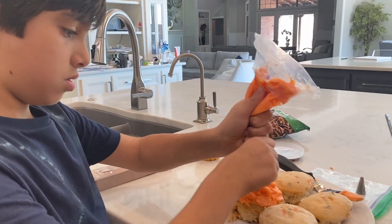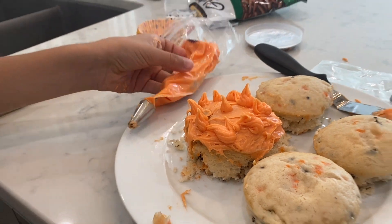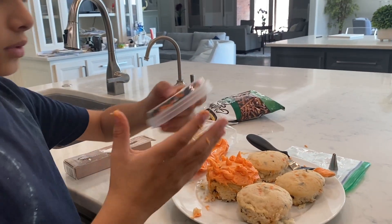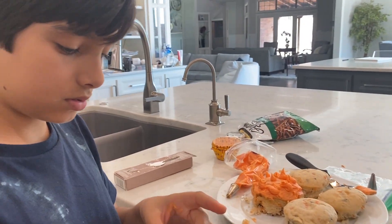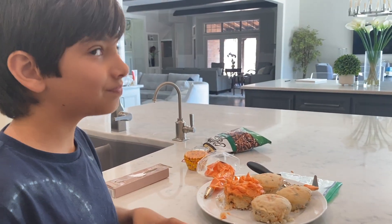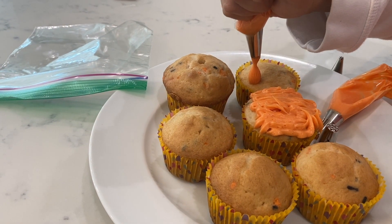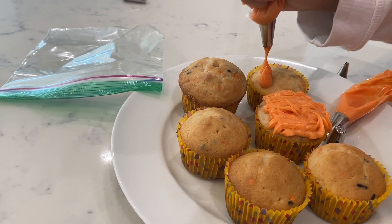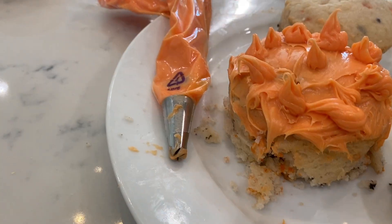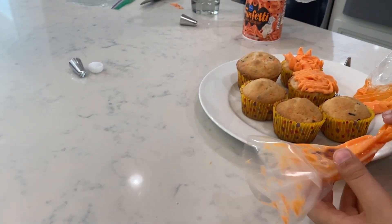Now it's time for smooth frosting. Ta-da! The more frosting, the better on these cupcakes, really. Very cool looking. I tried to make like kind of a furry monster.